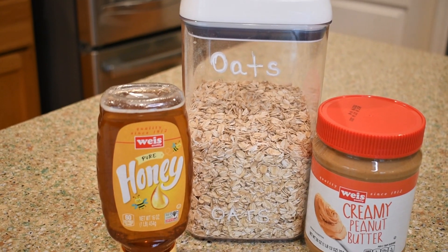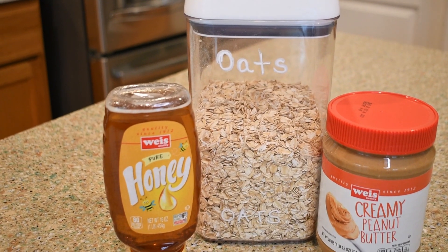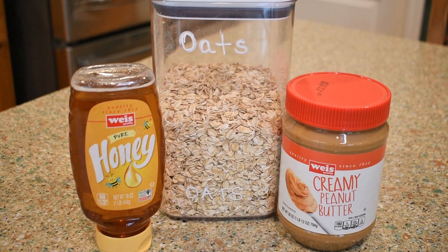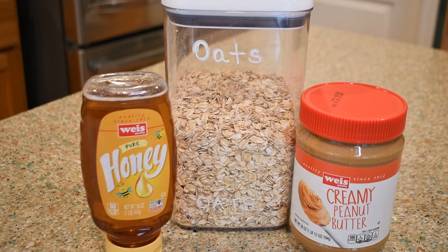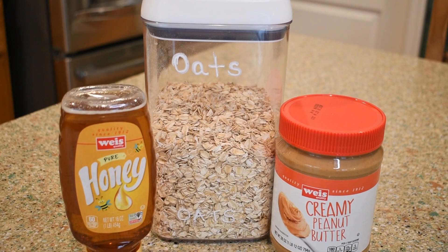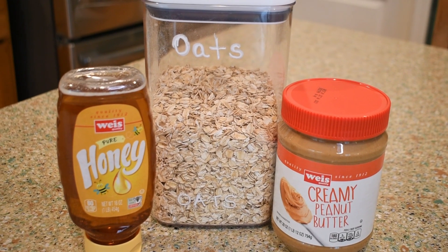As you can see, it's only three ingredients: pure honey, old-fashioned oats, and creamy peanut butter. I'll also be using vegetable spray to make sure our eight-by-eight pan is greased really well. Let's go ahead and get started.